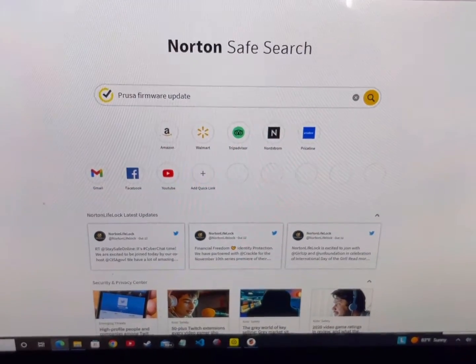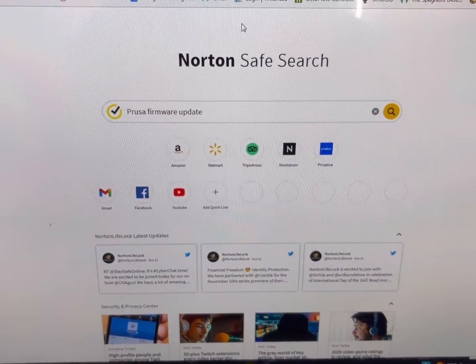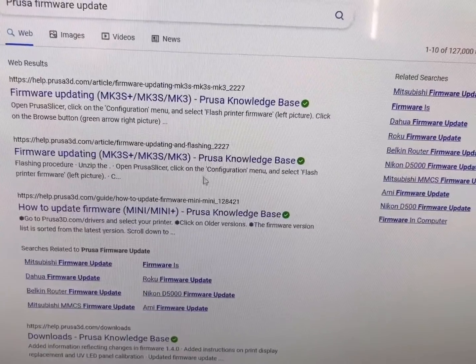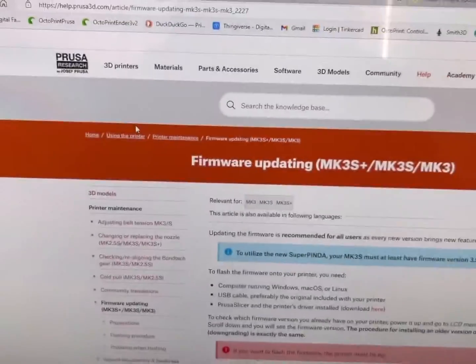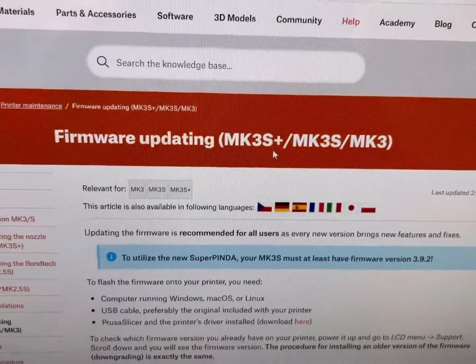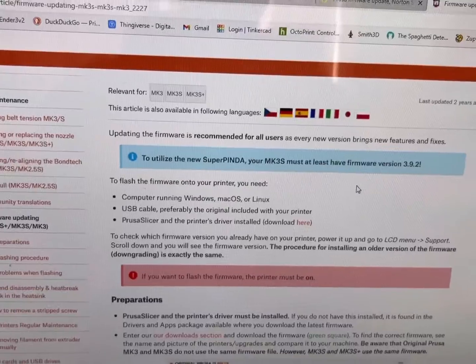If you're wondering how else you can find it, just type in 'Prusa firmware update', click search, and pretty much the first result will be the firmware update page on the Prusa website. It shows our model, which is the MK3S+, and there's a little note on there about the SuperPINDA.